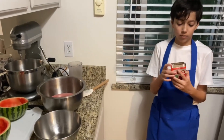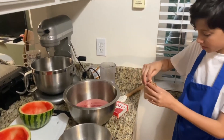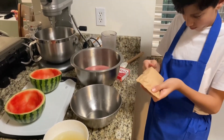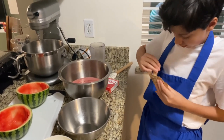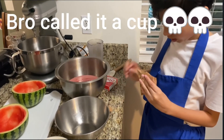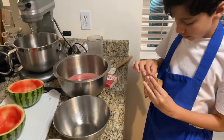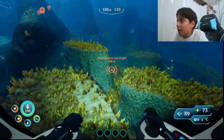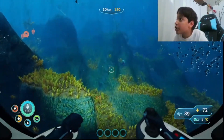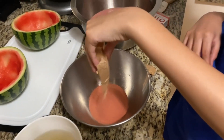We got strawberry jello — you don't have to do strawberry but we did strawberry. You'll take the bag out, open the bag, and pour this whole bag into a separate bowl. It ended up a little messy but we have our bag of flavored gelatin.